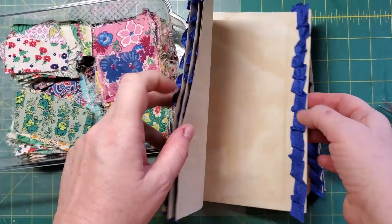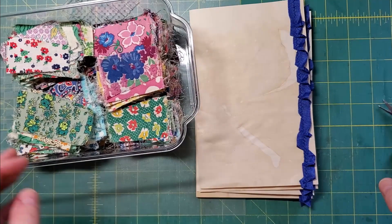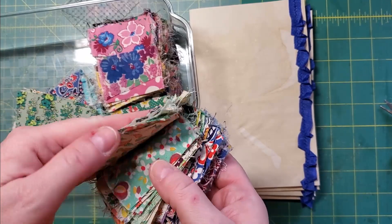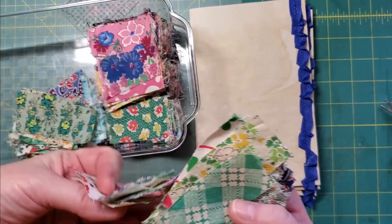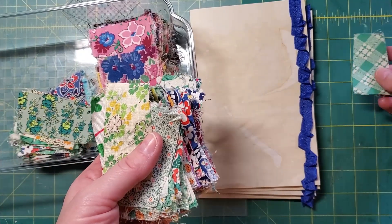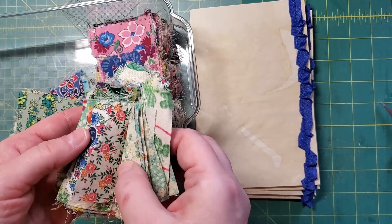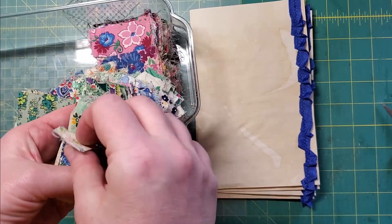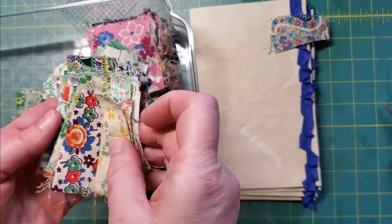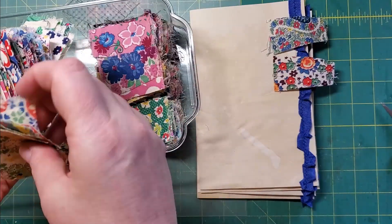I've got all of the ruffled seam binding on there now. Now I want to add some tabs. As I mentioned the other day, I did find my feed sack fabric stash and most of the pieces are little — about an inch and a bit by two and a half inches or so. I'm going to find some blue ones in here and see what we can come up with.